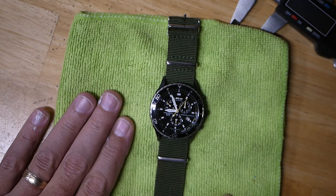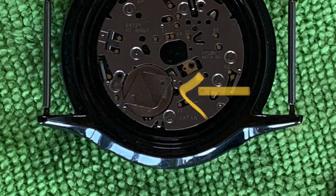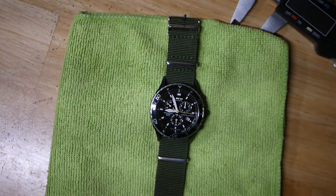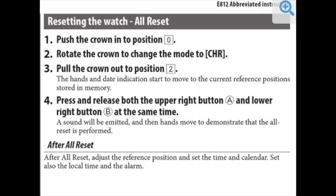I think it was a combination of the battery not being perfectly lined up and the reset I had to perform using that manual. Because I charged and charged and charged and still couldn't get a hand to move — popping the crown out, pushing buttons, trying everything. I had to do what the abbreviated manual refers to as a reset.